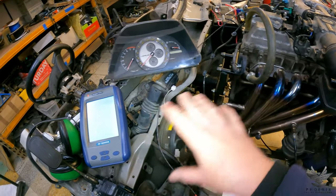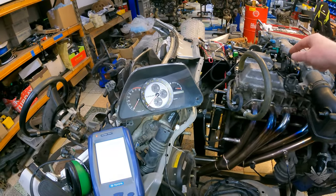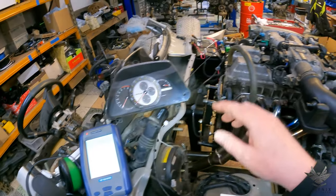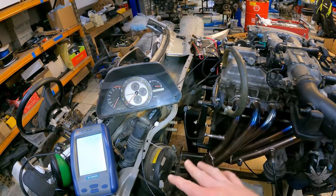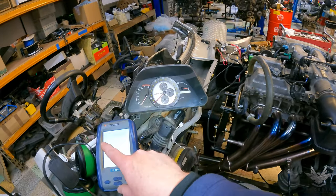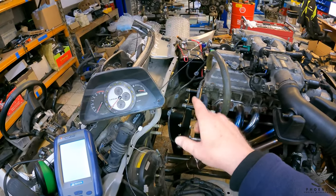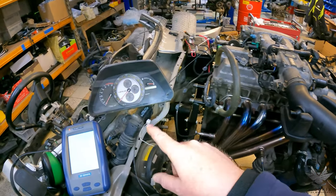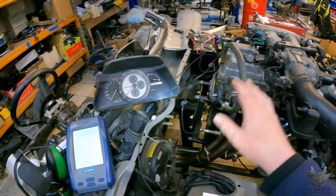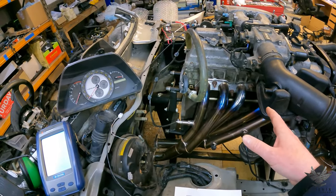These fuel pumps don't prime — they only come on when they have the start signal. When you turn the key and the starter solenoid kicks over, the ECU gets a 12-volt signal telling it you're cranking and it runs the fuel pump. As long as it's getting a rotational feed from the crank sensor saying the engine is rotating, it will continue to run the fuel pump. So if you go to start the car and it starts then dies immediately, check your crank sensor — make sure it's plugged in and working.